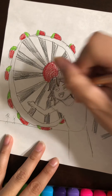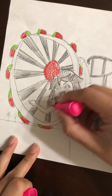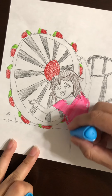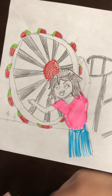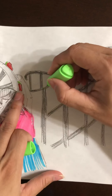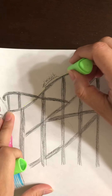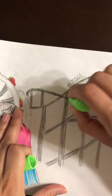Eyebrows, eyelashes — then I have my pink highlighter because I like the color pink. For the roller coaster I'm going to add little lights on it. If you use highlighters it always makes it seem like little lights because it's so bright. I always do little dots — they're like little lights to me, on top of the roller coaster.